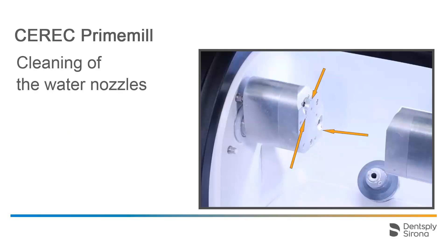In case the water nozzles do not reach the instruments during wet milling or grinding, this will negatively affect the durability of the instruments. Therefore, regularly clean the water jets carefully with a probe to remove any foreign objects.